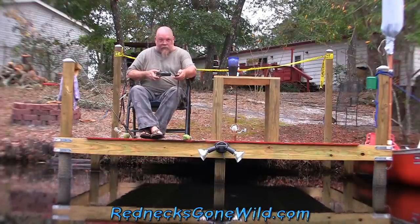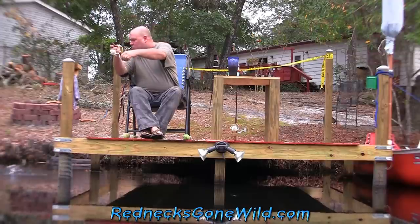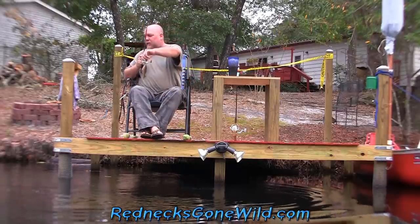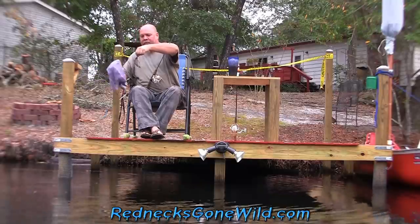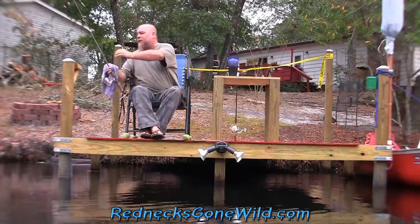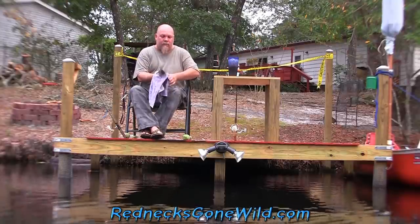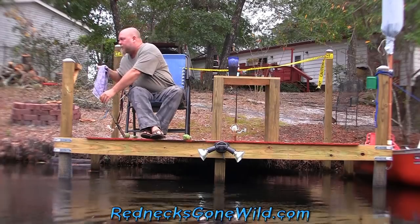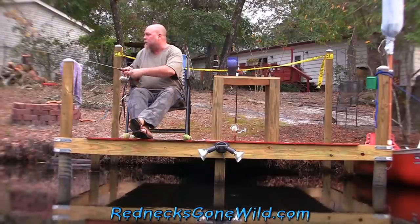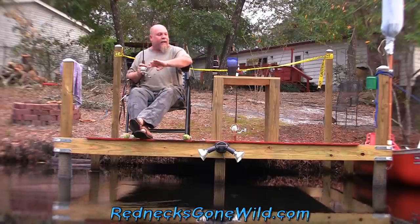We'll be back when we catch one. I got one, folks! Give me a little bluegill. There he is. Yeah, he's a little too big for bait, I think. Can't really show him to you from way out there. Oh, he's gone. Let's try that again. Got him - oh, missed him. He done got off. That's how they do you.